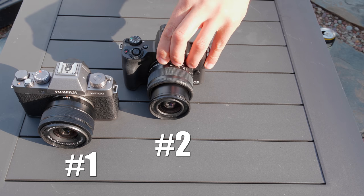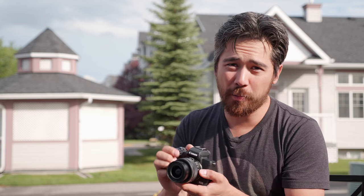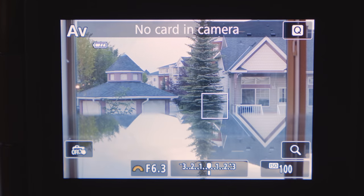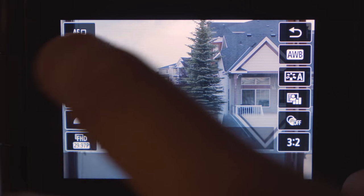Number two is the Canon EOS M50. From a design standpoint I find the camera quite handsome, but it does have a plasticky feel compared to the X-T100. It's got a great grip, a beautiful viewfinder, and although we don't have as many control surfaces, it has by far the best swivel screen and touch interface — and that's a big deal. If you're coming from a smartphone, this camera is very easy to use.